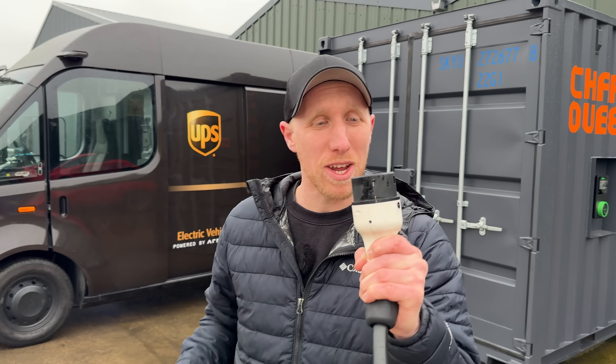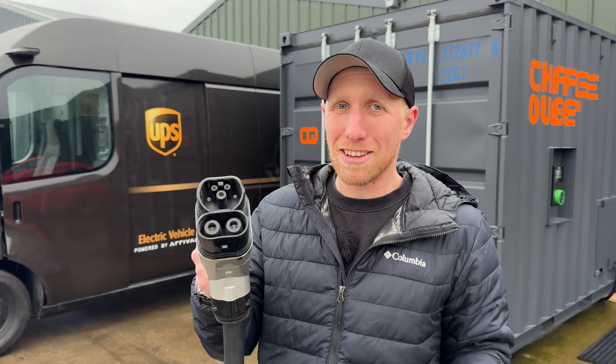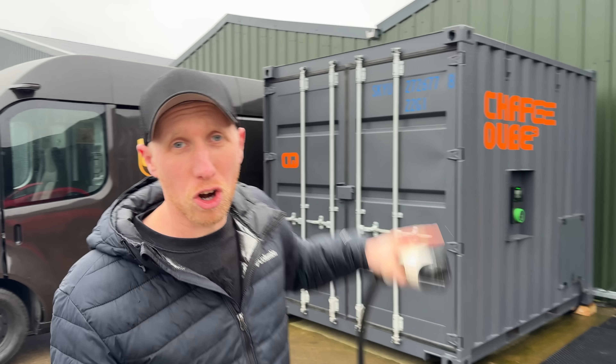Welcome back to the channel. On today's episode we are going to see if the Arrival van will charge on Type 2 and CCS2. It probably won't but you'll have to watch and find out, and we're going to be using the brand new Felton Charge Cube to do so. Let's go.